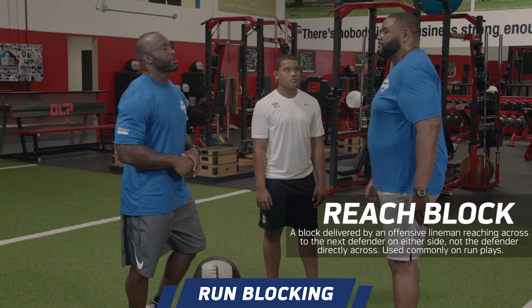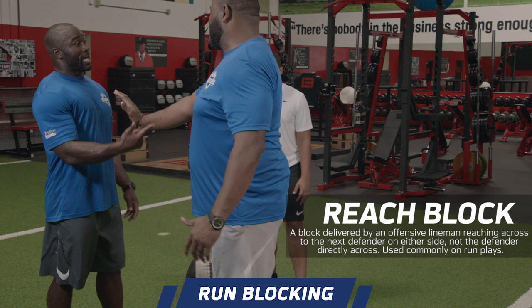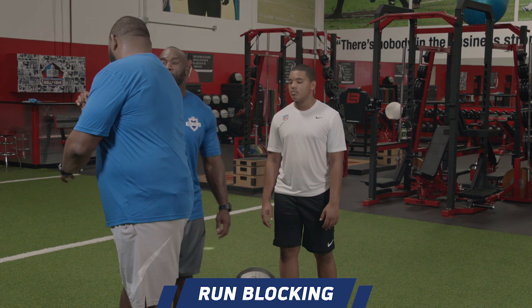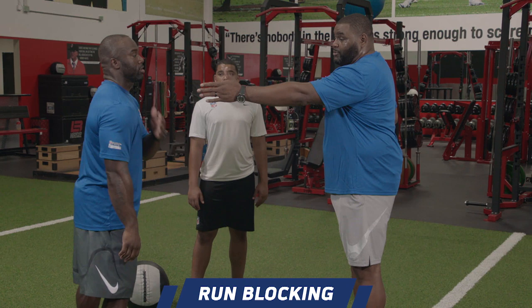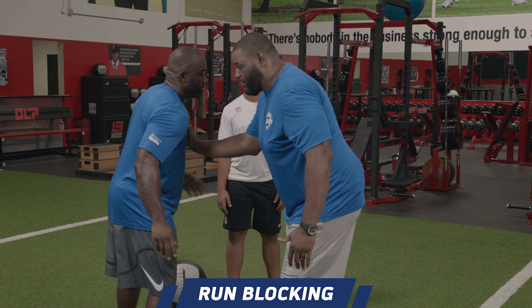What about a reach block — what changes? On a reach block, obviously my first step changes a little bit, but it's still hand placement for me. I want to get that backside hand right in your chest. If I'm reaching you, I like to get that arm right underneath your armpit. On something like an outside zone, you're going to just rip it through. Are the eyes changing at all? No, still visual targets. I'm only using that technique if I know my guard or tight end is coming with me. But if it's just me, on a reach block, I still want my hand placement right to the middle of your chest.